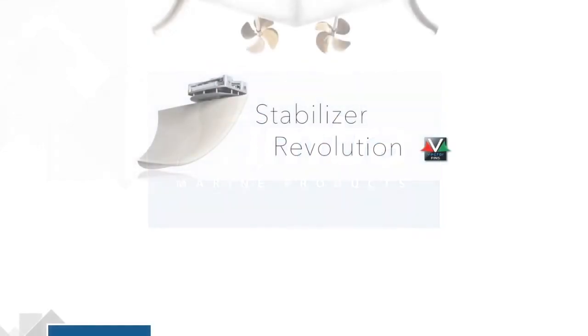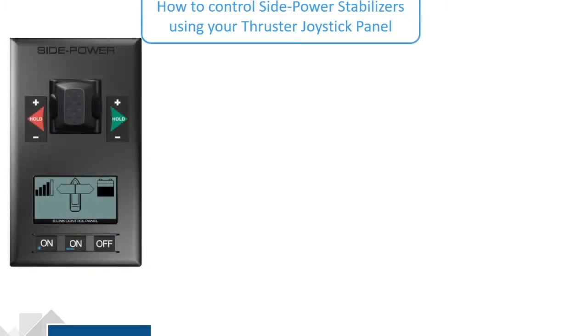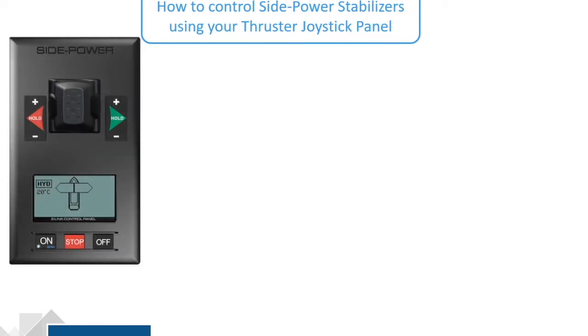Controlling your SidePower Stabilizers from your SidePower Proportional Thruster Joystick Panel is easy. You'll have either a PJC-211 single or double joystick or a PJC-221 single or double.